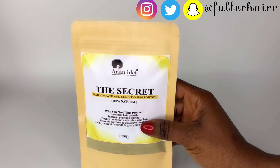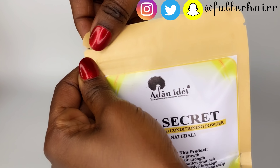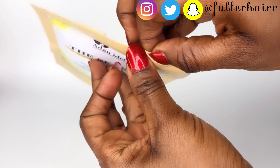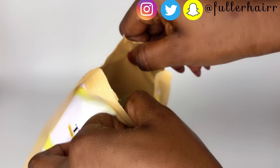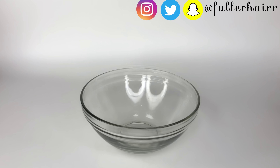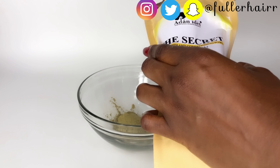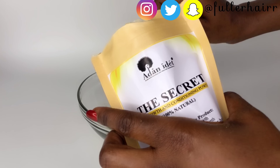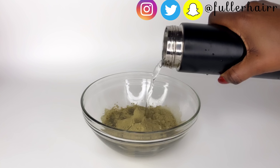Welcome back. We are going to be using this mask from Adan Idate, a brand called Adan Idate. As a Moringa queen, you already know that I love everything about Moringa. I love every product made with Moringa, and this brand uses Moringa for most of their products, if not all. If you are new to my channel, in this channel Moringa is one of our favorite Ayurvedic herbs. We have tons of videos on Moringa — you can check them in the description box below or in our playlist.